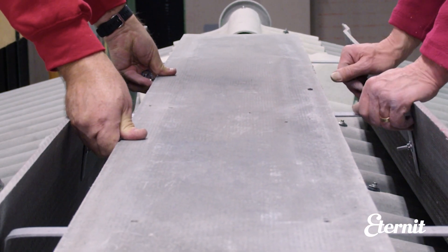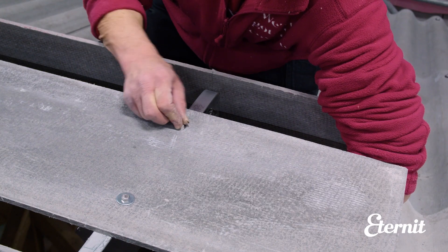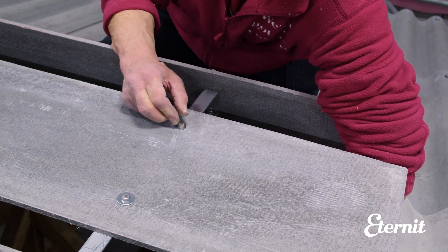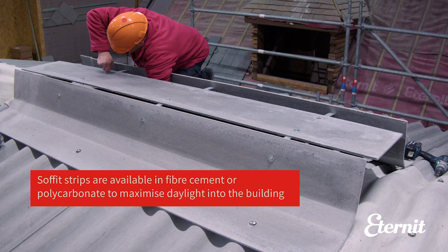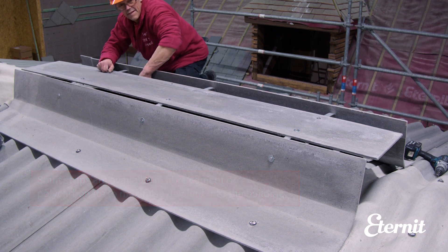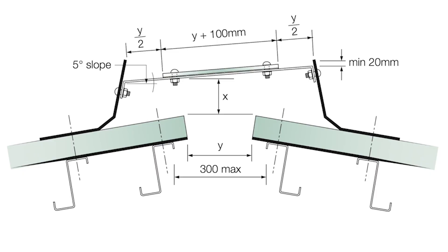Bolt the soffit strip to the straps. The image shown here can be used to calculate the dimensions for the required ventilation in your building.